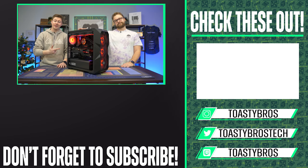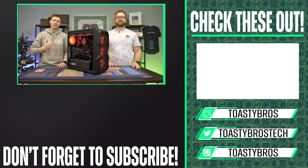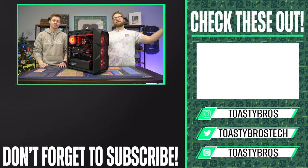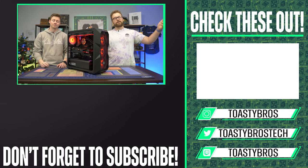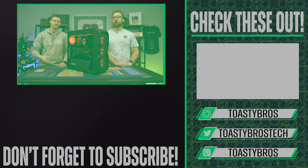This PC right here, hand-built by us, is absolutely beautiful, quiet, and offers the best gaming performance ever. It will be for sale at our PC selling business. PCbros.tech is our PC selling business — we sell gaming PCs, gaming laptops, work laptops, work PCs, whatever you really want, we got it. Come to our store or check out our website, pcbros.tech. See you guys later.